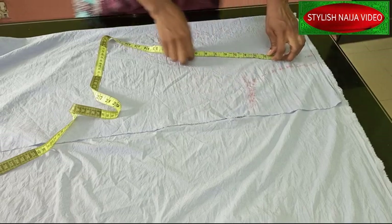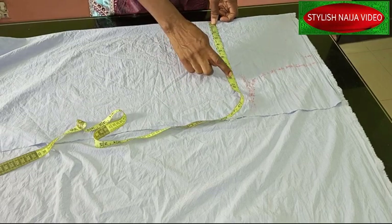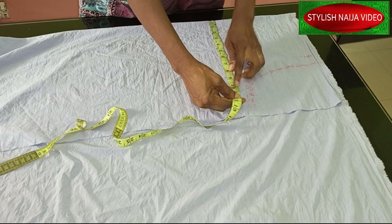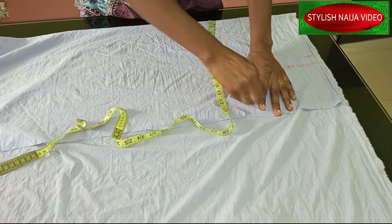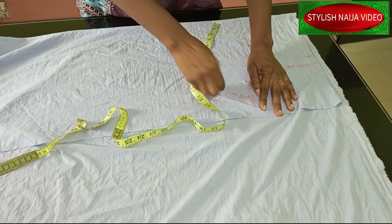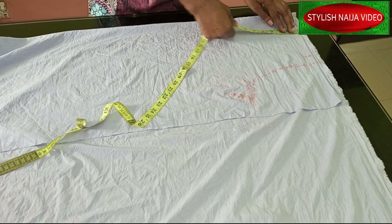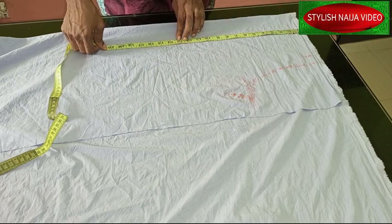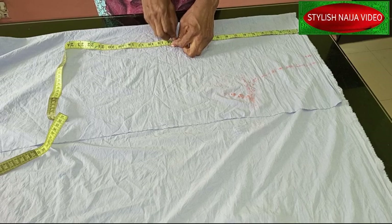For the bust measurement: my bust is 36 inches. When you divide 36 by four, I have nine inches. I'm going to add two inches to it for allowance since it's not a really tight dress. I'll mark it like that, and then mark the length — I'm using 30 inches for the length of the first layer.